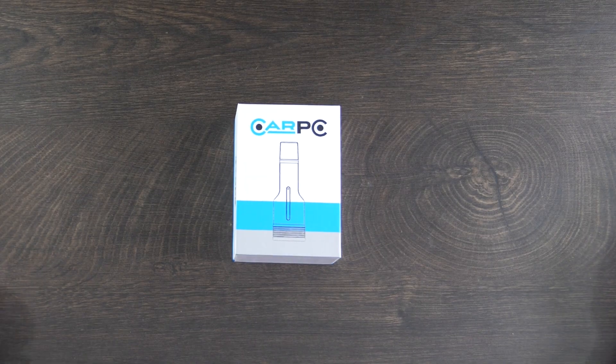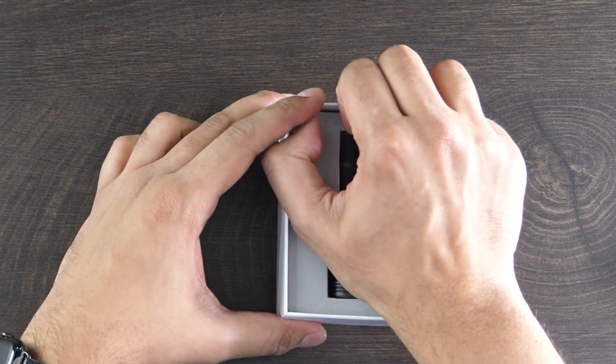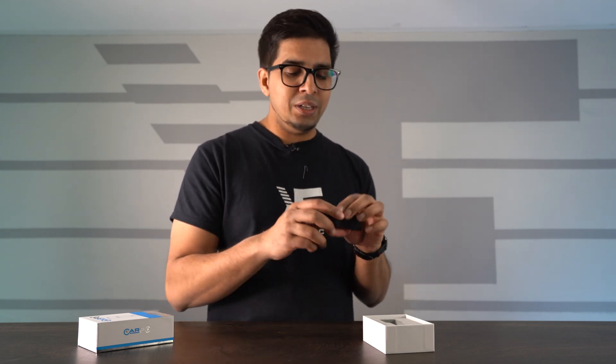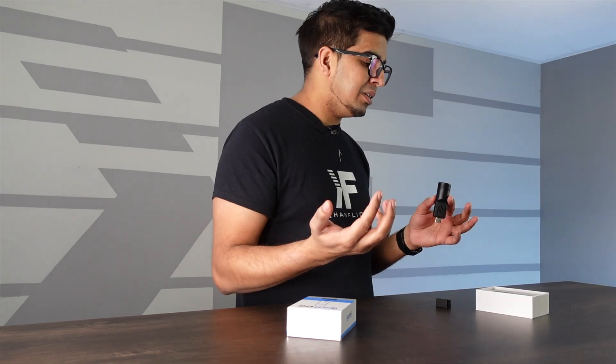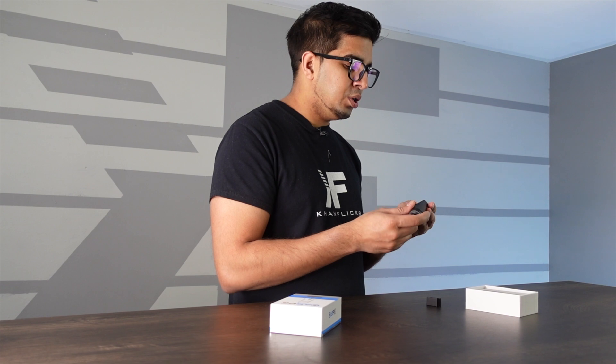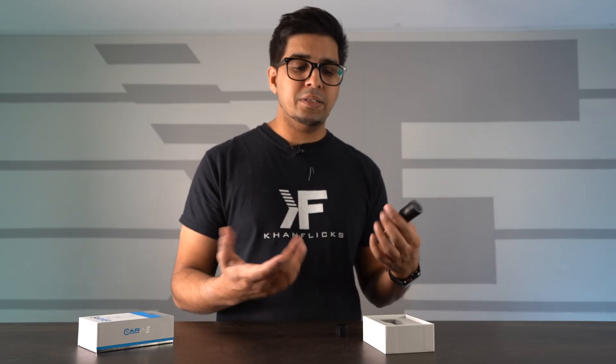This here is the packaging — very simple. It says Car PC and kind of shows you what it is on the back. Not much to it, just a display of the product. It's really simple — no wires, no mess. It literally just plugs into the USB port and you can leave it in there. There's an LED ring to give you a status indicator as it connects, and it does look like there's a microphone too. There's also a little port to insert a SIM card so you can connect via LTE and stream if necessary.